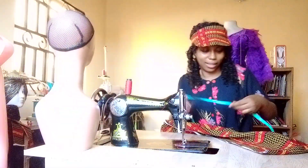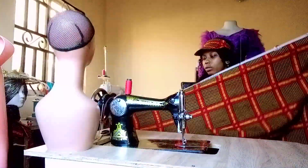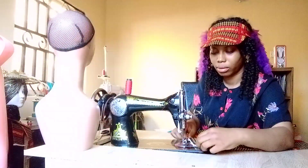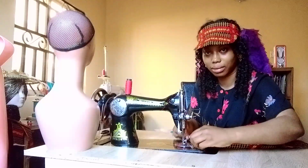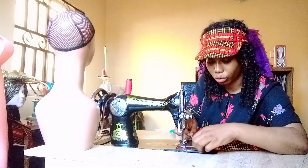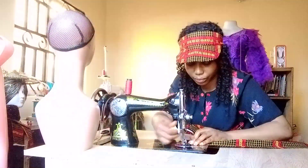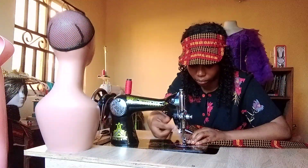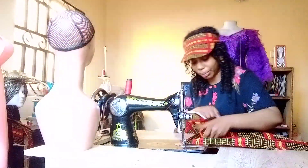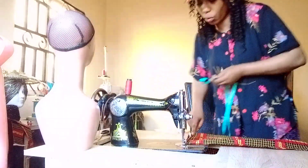To do this, we first go ahead and fold the tip of the fabric like this — fold it into two. You fold it into the wrong part and then stitch it. Stitch it straight down.